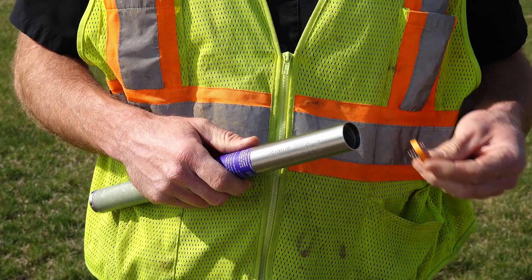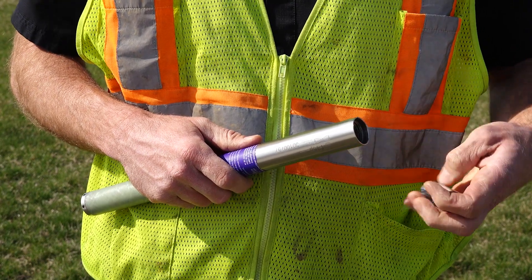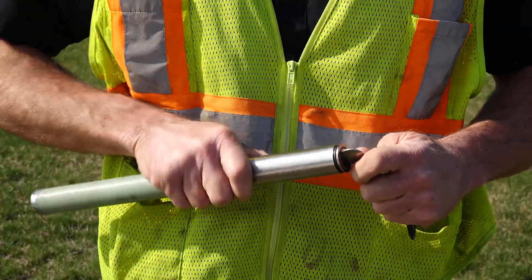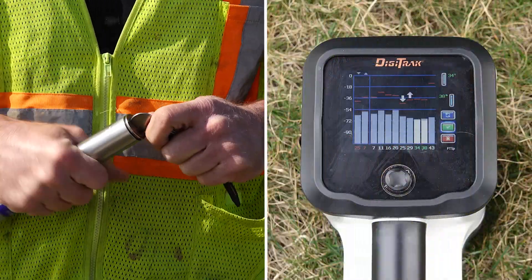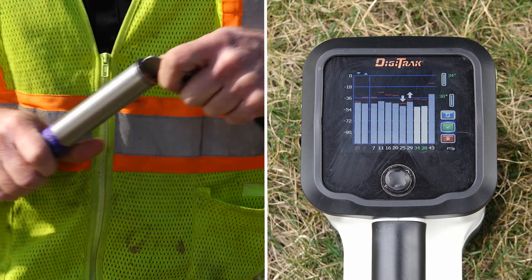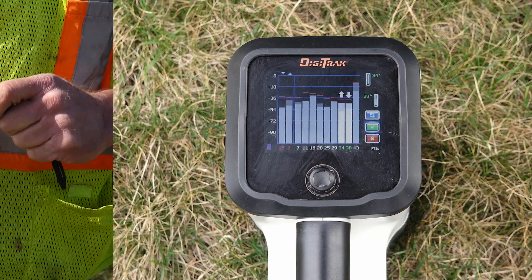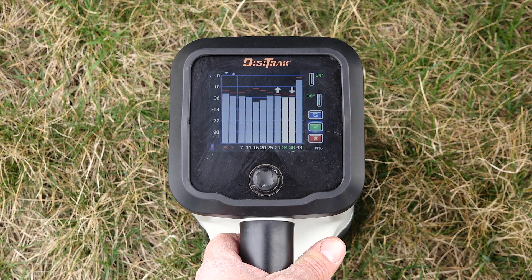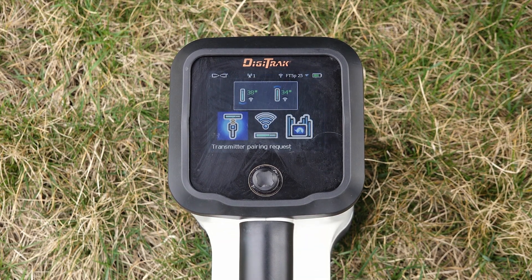Insert the batteries into your transmitter with the positive side first and install the end cap. Then click to confirm the assignment of both bands by pressing the green arrow.